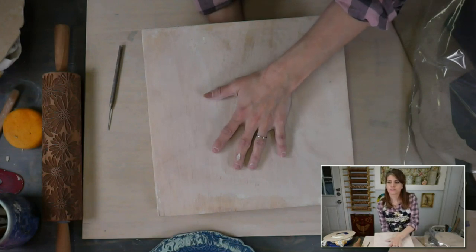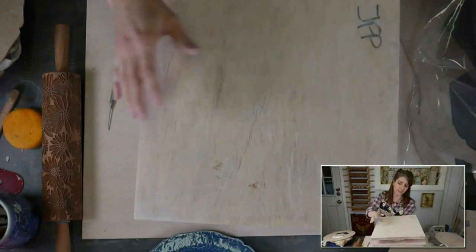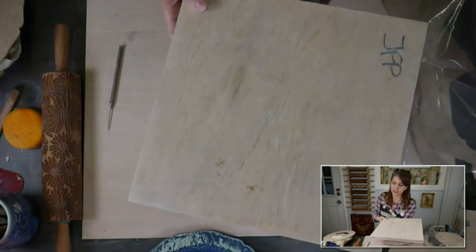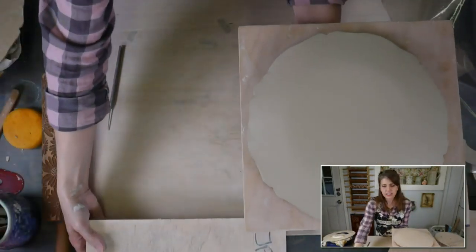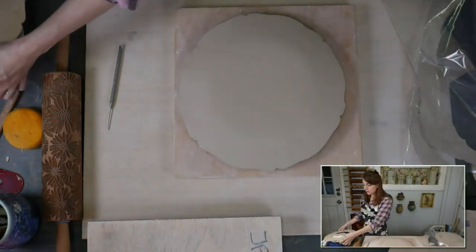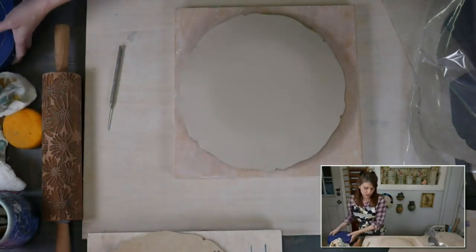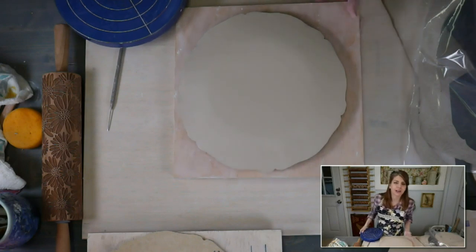Do I do anything to my GR Pottery Forms to seal them? I don't. But I don't let them sit too terribly long on the form — they do absorb moisture, so I try to take them off as soon as possible. For me that's usually the next day and I don't seem to have an issue. But if you're having problems with them shedding, contact Jeff at GR Pottery Forms and he'll be happy to help.